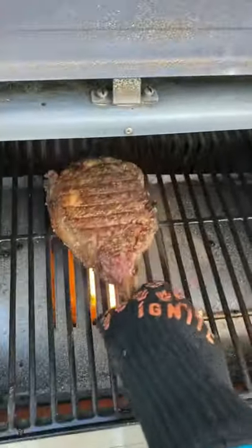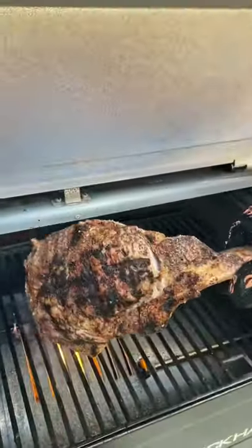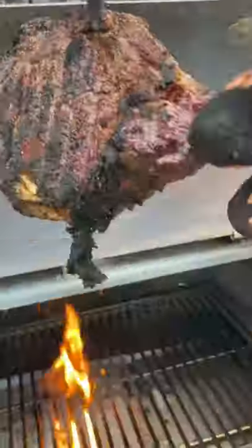Once it hits 110 you're going to pull it and go ahead and place it over some direct hot flames at 500 to 550 degrees. Sear it for about a minute and a half per side.